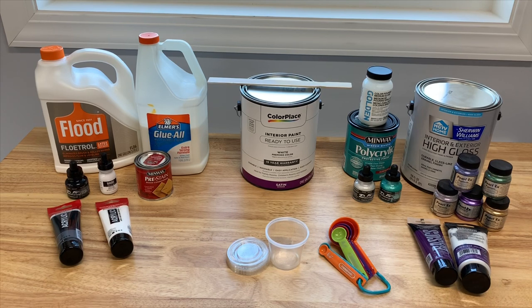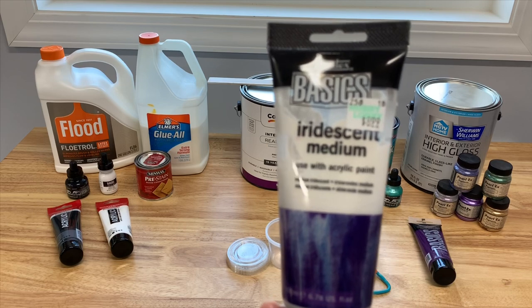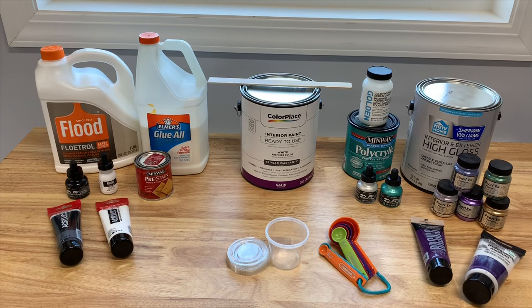That pouring medium gets added to whatever type of pigment you want — it might be the Pearl-X pigments that you see on the right. If you use the Pearl-X pigments, you also need to use some type of a liquid to activate those powders, and I have found that the color pouring medium gloss from Golden has worked really well for me. I've also added some of the pearlescent liquid acrylic ink in the white and the teal. Sometimes I'll add that into the pigment to give it a little more color or an iridescent shine. The other thing I've done is to use the tube paints, and when I use the tube paints, I add in some of this Liquitex Basics iridescent medium, which gives it a pearly quality.